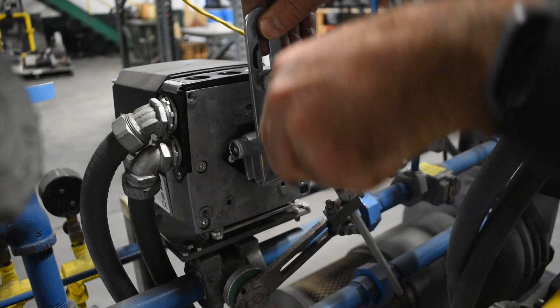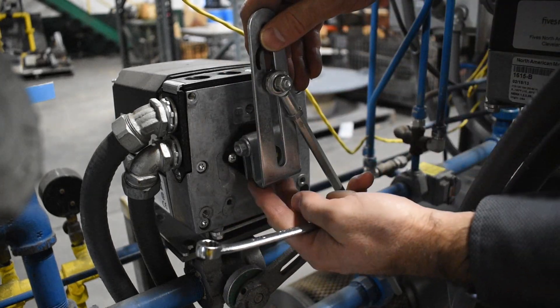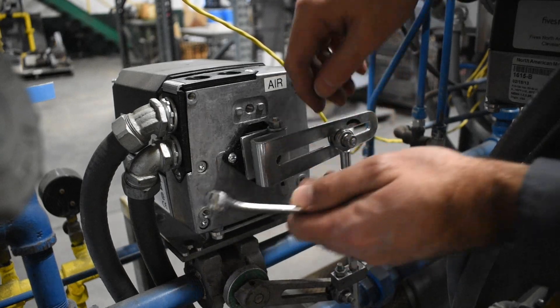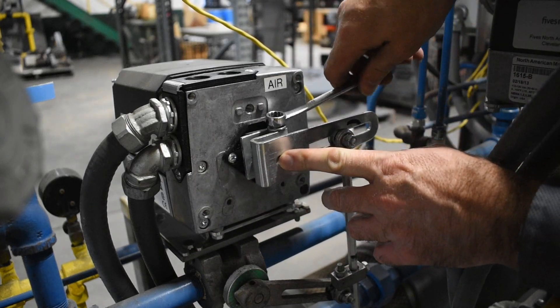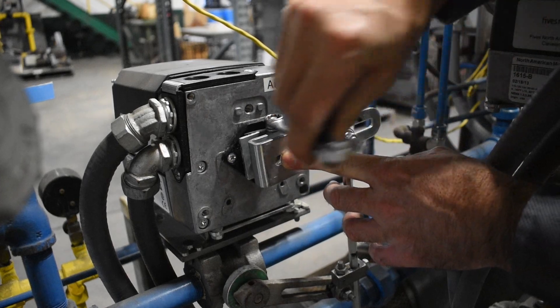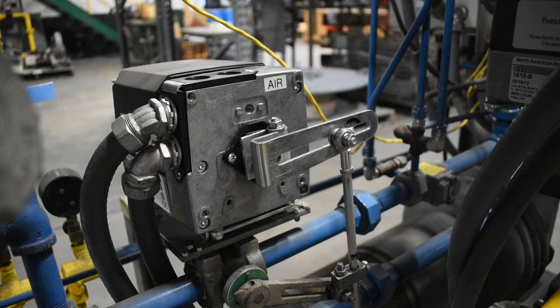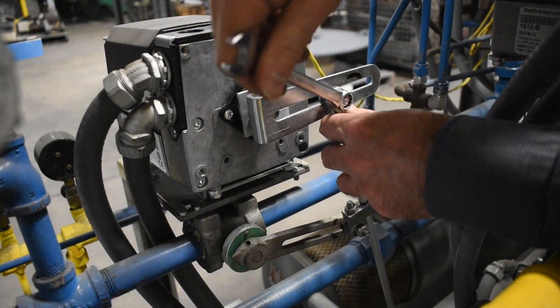From here, position the motor arm and valve arm. Commonly, motor arms are adjustable while valve arms are pinned in place. Set the arms so that any movement presents an instant reaction from the flow being controlled. Avoid setting the connecting rod parallel to the motor or valve arms, as this can lead to conditions where the linkage may lock up or jam.